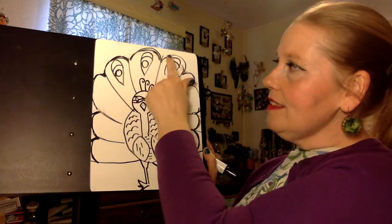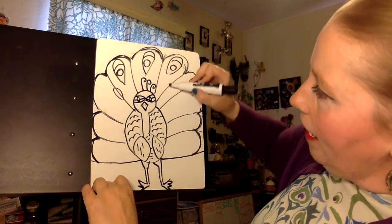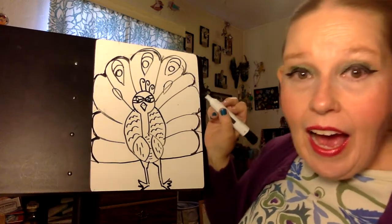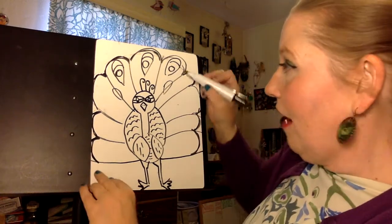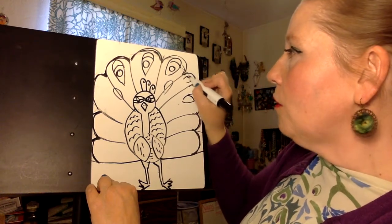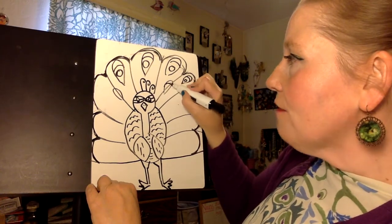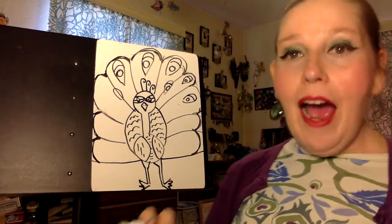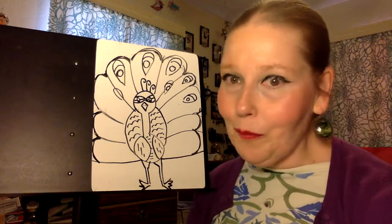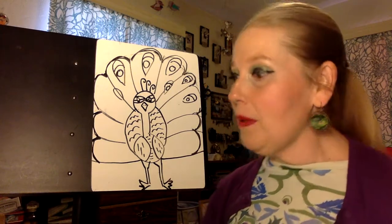And each of these looks like an eye. Throughout your peacock you actually have a whole bunch of these little eyes because each feather has a little eye in the middle of it. You can just keep going and make as many or as few eyes and feathers as you want — just keep filling it in. And then when you're done, I really encourage you to color a peacock because that's when the real magic happens.